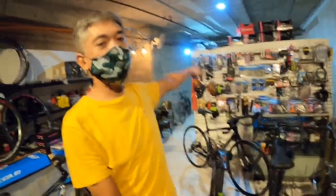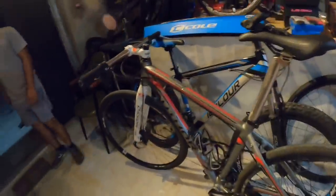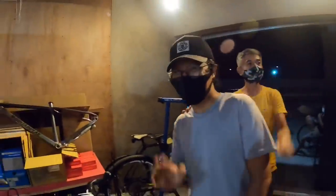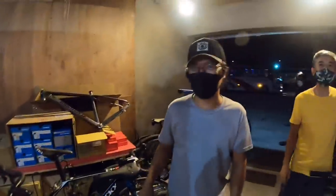Meron pa kaming S-Works nandun sa loob. Tapos yun mga portal — ay ito mga budget bike. So dito na muna tayo mga paps, eto — malamang may may-ari na ito. Eto si RJ. Baka may shoutout ka boss? Shoutout sa Papa Bike. Mga bike — tama, tama.